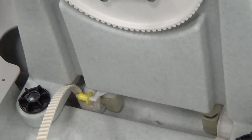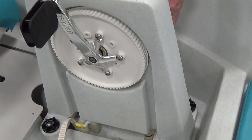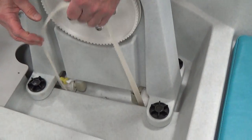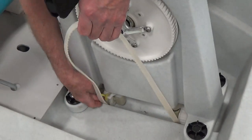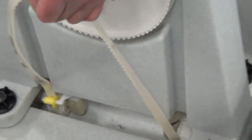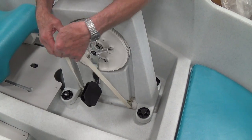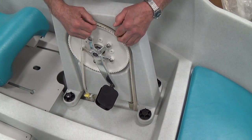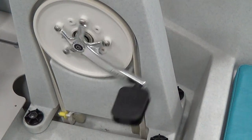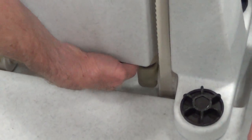Then you can put the belt on either side, up and over the big sprocket. Put the belt on there — voila! Don't forget to go back and tighten the big nut.